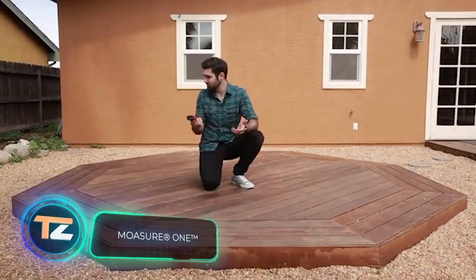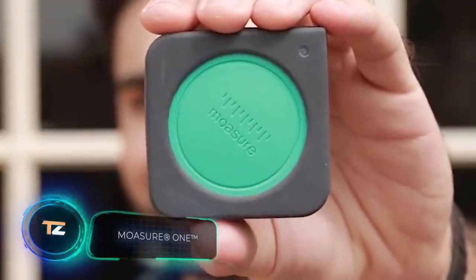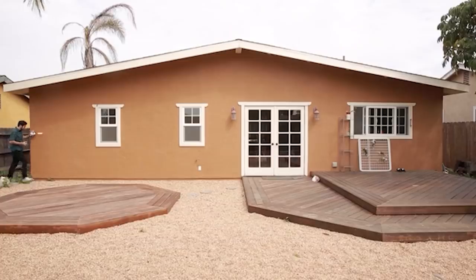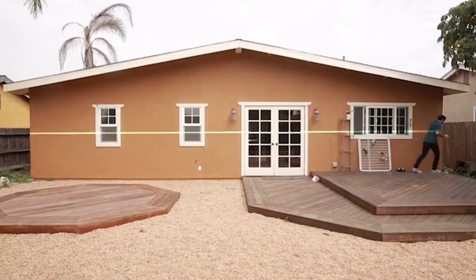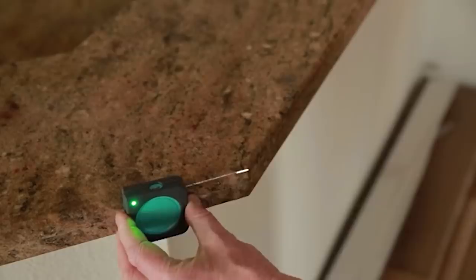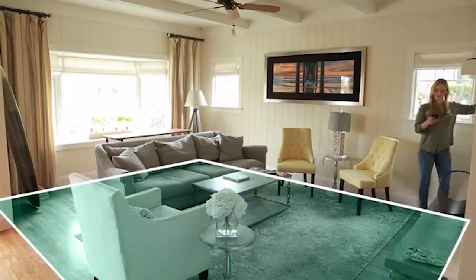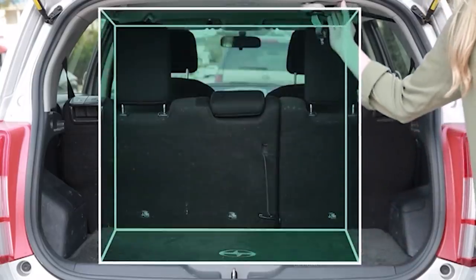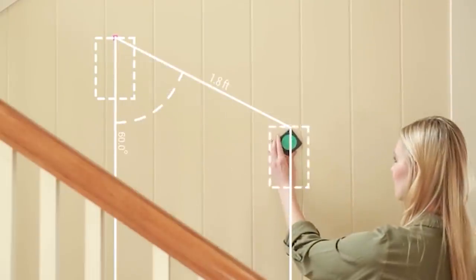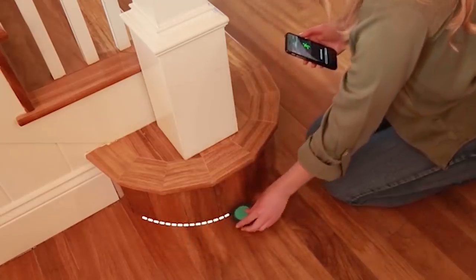How technologically advanced can a tape measure be? This model is so advanced that it features technology used in missile guidance systems, making it as accurate and easy as possible to measure areas over a thousand feet. The model is capable of working in 24 modes, including the calculation of angles, length, height and area of various objects such as rectangles or cubes. A handy smartphone app lets you quickly get data and convert it to the desired units.